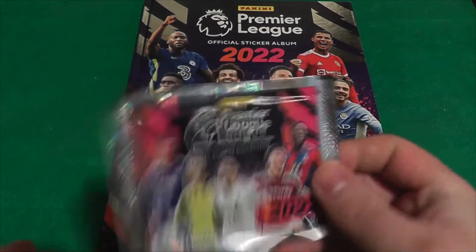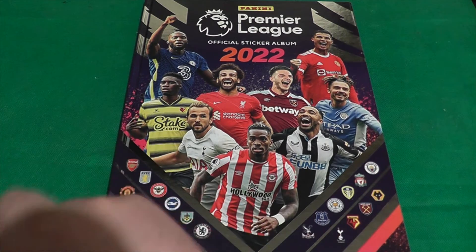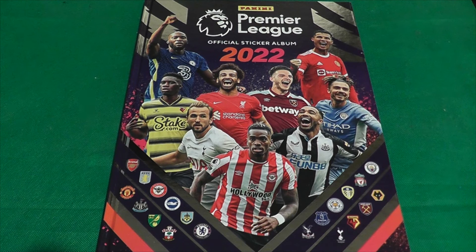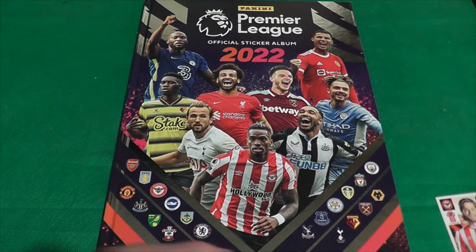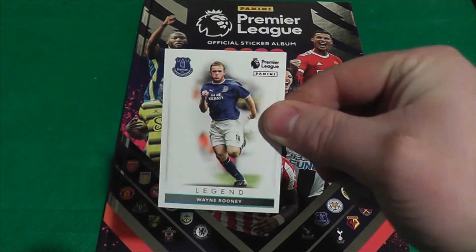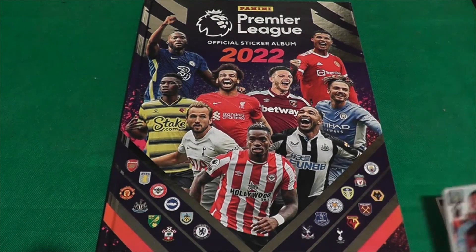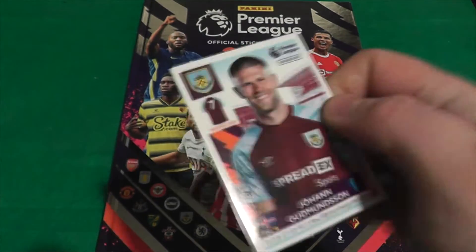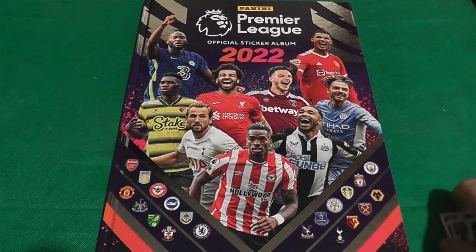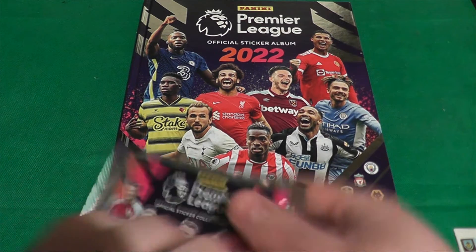This is my first packet of Premier League stickers this year — we're in April! Let's open it up. We've got Matthias Jensen for Brentford, and straight off the bat — a legend: Ray Moody! Fantastic. Then we've got legend Wayne Rooney, Aaron Lennon for Burnley, Jacob Murphy for Newcastle, and Goodmanson for Burnley. Getting Wayne Rooney in my very first pack — cannot moan at all, very cool.